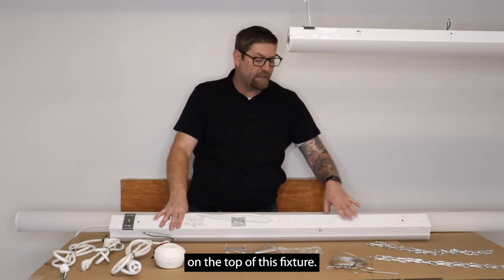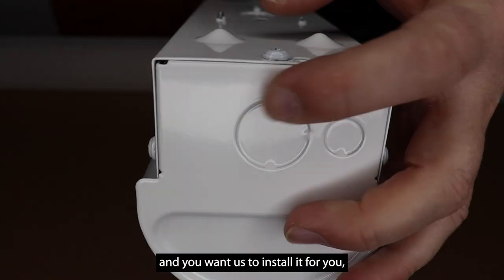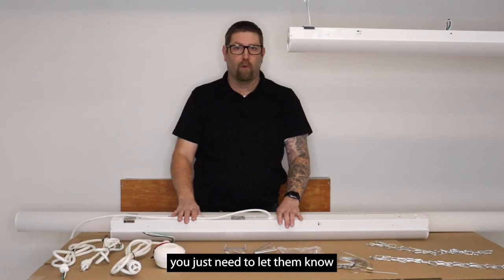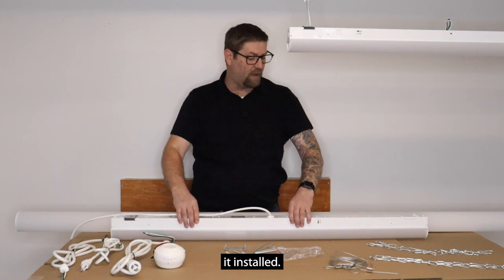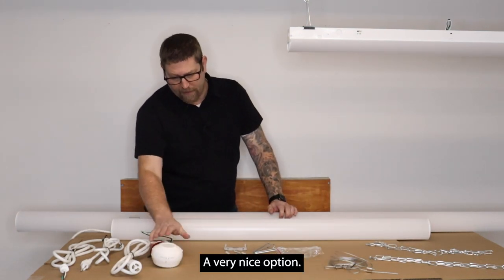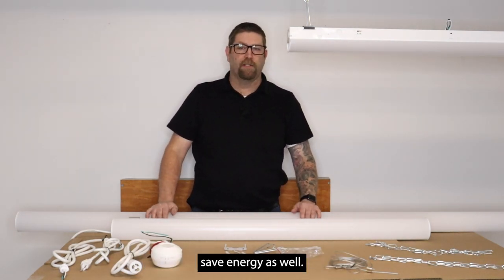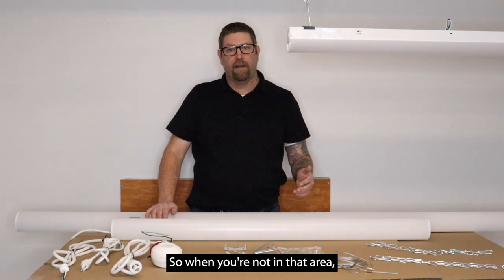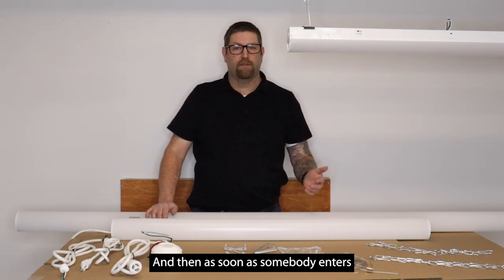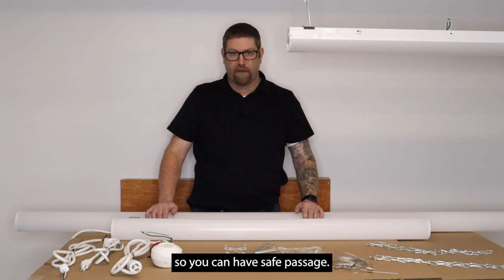There are multiple knockouts on the top of this fixture — one on each end and one in the middle. If you want to order a cord and have us install it for you, just let them know where on the fixture you want it installed. We also offer a motion sensor option — a very nice option. We have all of our fixtures in our warehouse with sensors on them. This helps you save energy: when you're not in that area the light goes off automatically, and as soon as somebody enters the zone it turns back on so you can have safe passage.